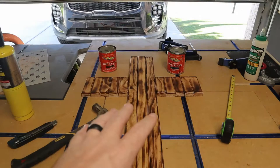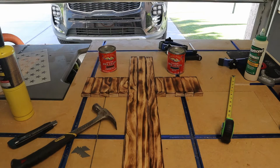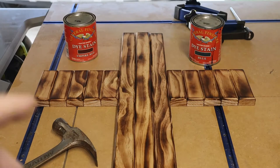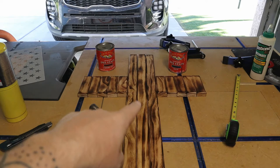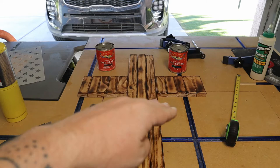Now that I've got all the burn done, time to start staining. I'm going to be using two stains by General Finishes — their empire red and their blue. I've already laid out where the union goes and I'm going to be using a couple of razor blades. I'm going to drive them into the two boards in the middle where the union goes, and that's just going to separate the union blue from the red and white stripes, keep any stain from bleeding through, and give me a nice clean edge.